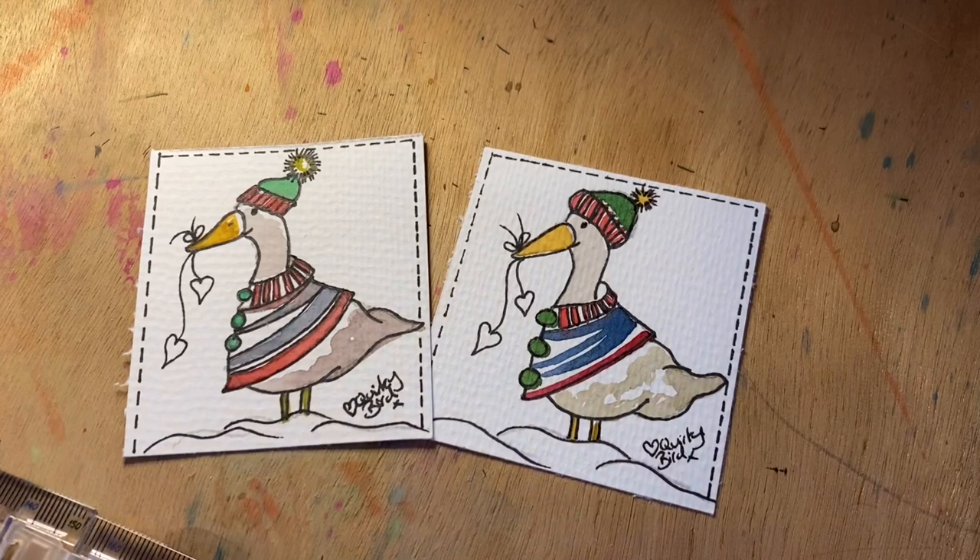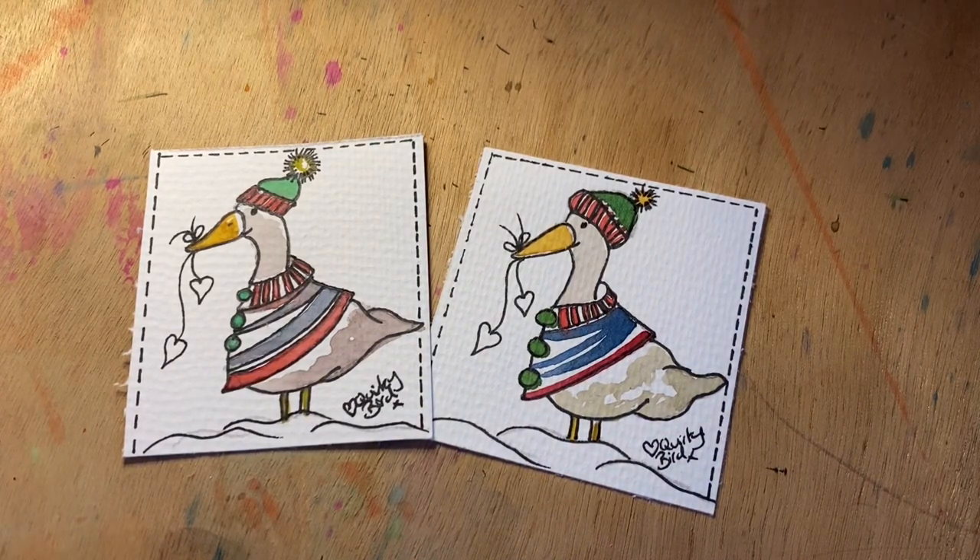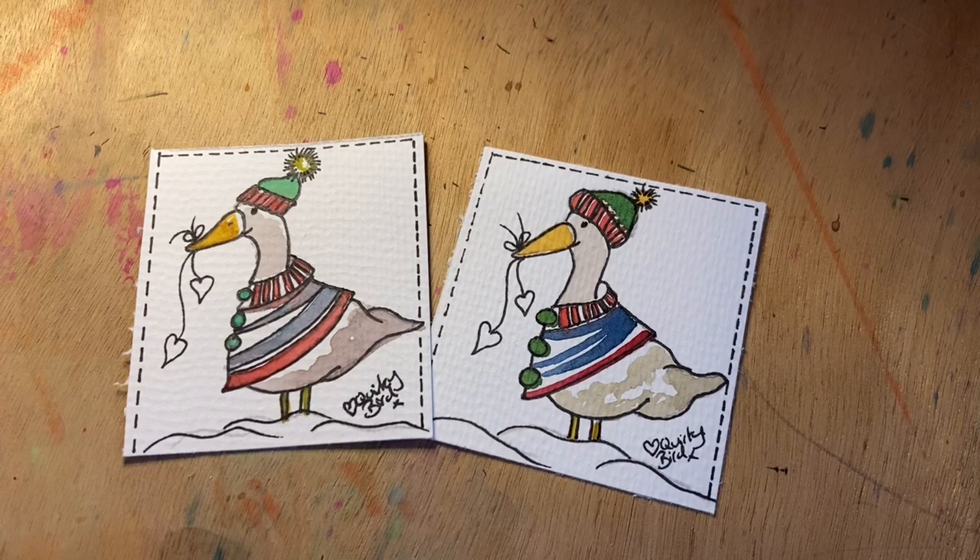And there we have it — that is your first advent design for your Watercolour Advent Calendar Challenge: the little goosey gander! Really simple but great fun to do. You can also upsize him and he would look great on the front of a card as well. Have a little bit of fun, enjoy your painting, and I will be back with another quirky design tomorrow morning. Goodbye!